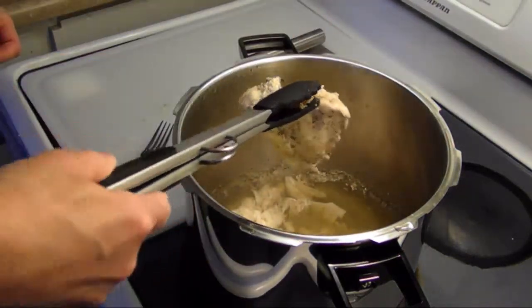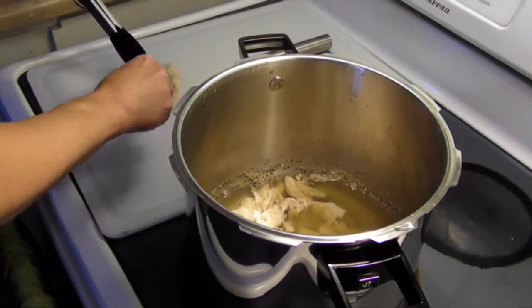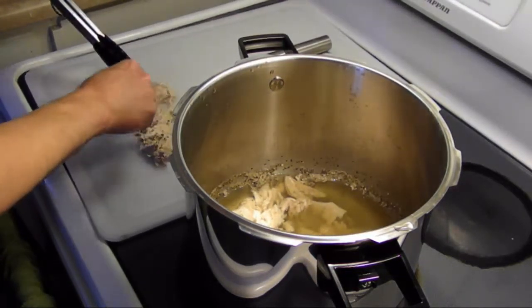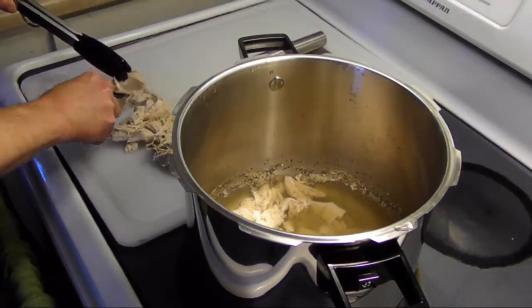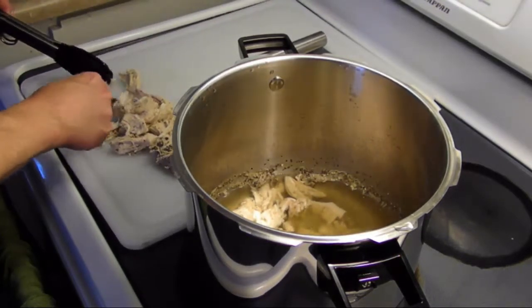This is going to get real good. If you don't want to use boneless skinless chicken, you can use chicken on the bone with the skin on because that'll help build your chicken stock. I'm going to add some chicken base and some chicken stock out of the box, but I'm just using boneless skinless because it's cheaper and more convenient.